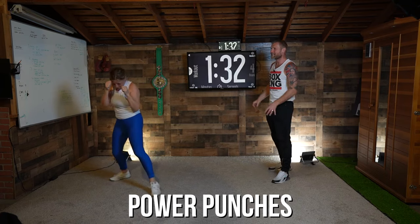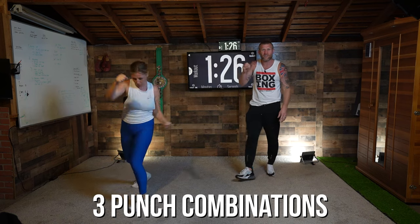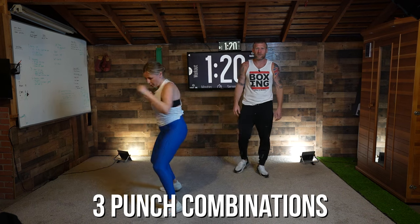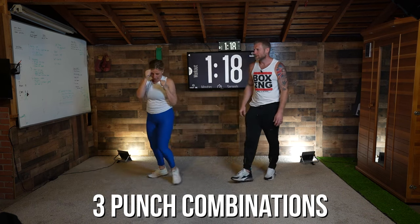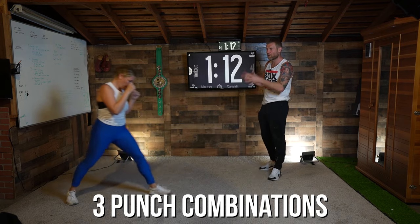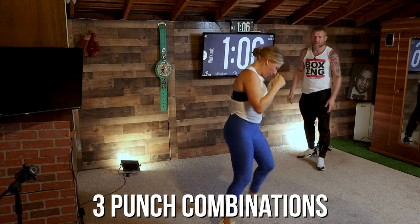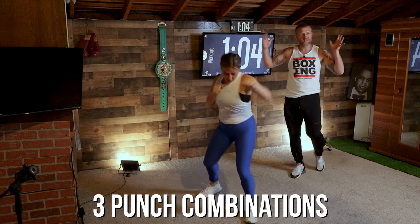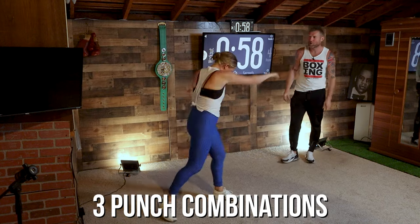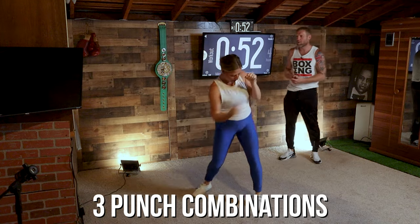Now we're going to move to three-punch combos — any three punches you want, then move your feet. Try and give me a different three-punch combo every time. Fully extend, exhale with each punch, good work. Her channel is full of health content to help you stay healthy — if you get injured, check that out and subscribe. She's a clinical nurse educator here in Los Angeles, California. She's getting embarrassed thinking 'please shut up Tony, stop talking about me, start coaching' — which I'm going to do. Three-punch combos: mix it up, to the head, to the body, anything you like, keep it going.